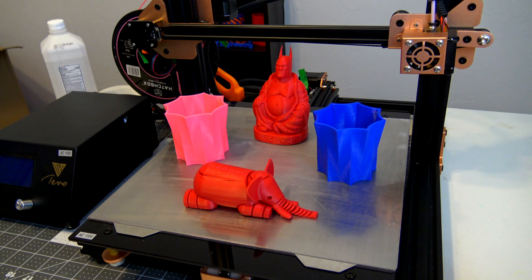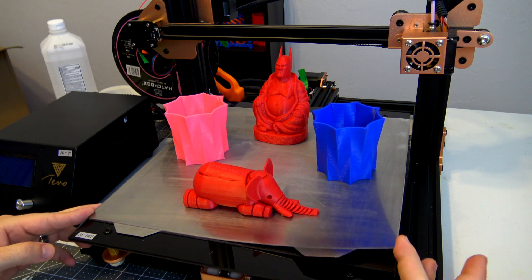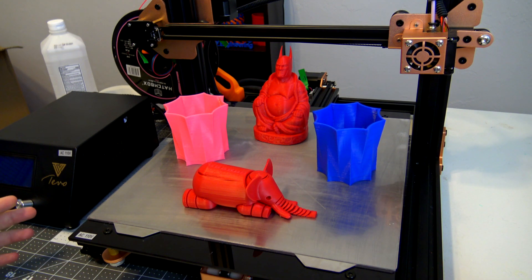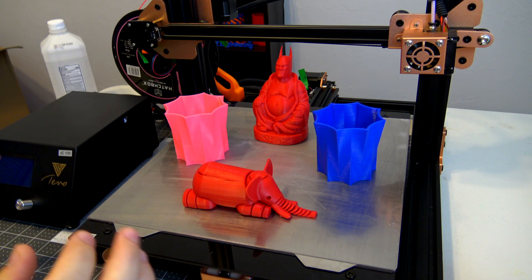Hey everyone and welcome back to Hoffman Engineering. Today I wanted to give a quick update on the Wham Bam Flexible Magnetic Build Plate System, an add-on for most 3D printers, because their Kickstarter ends in less than 24 hours. It actually ends the morning of December 6th, so I wanted to give an update video to address some questions.